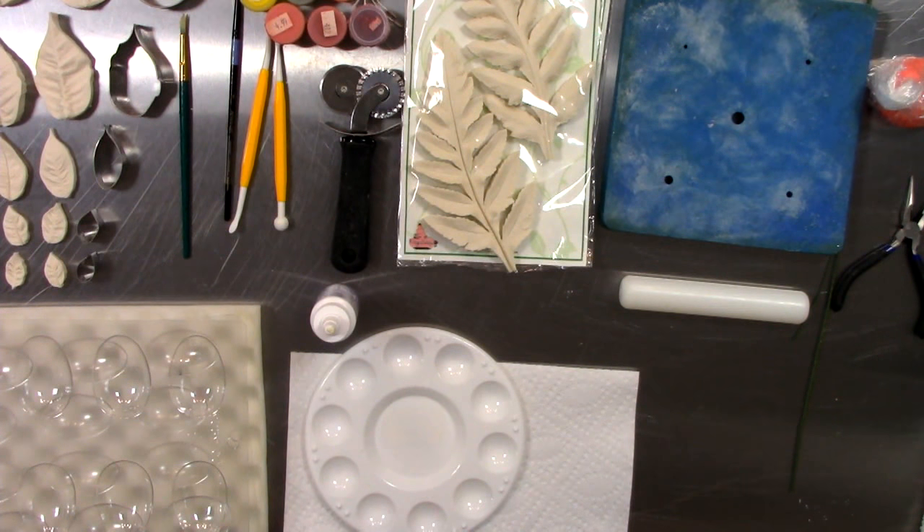I love everything about these veiners, mainly the fact that they are truly botanically correct and I don't have to work nearly as hard to get the perfect details to create the perfect flowers. In the past I would spend hours creating each little bump and every little vein.